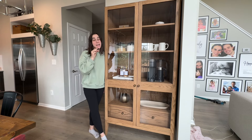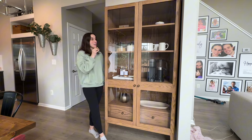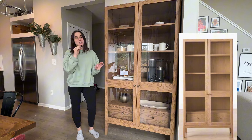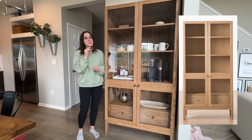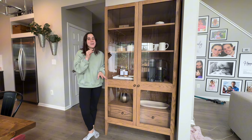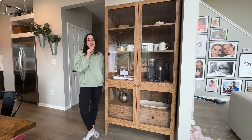Hi, this is Rebecca from Built by Beck. Today we're going to be talking about building this amazing storage cabinet. It's actually based off of a $3,000 design that I found online, but of course I knew I could build it myself and I know you can too. So I'm going to show you the step-by-step of how to build it yourself. There are free plans in the description below if you want to check that out. Let's get started.